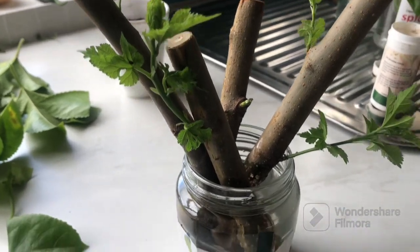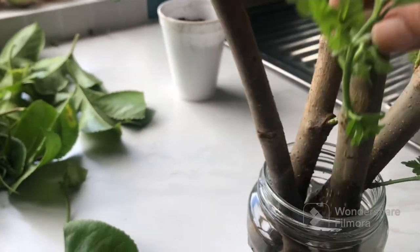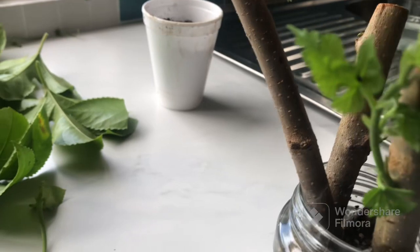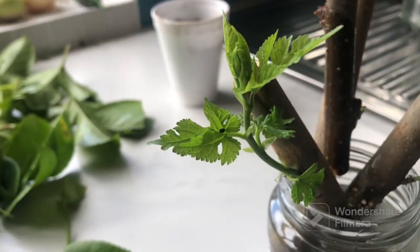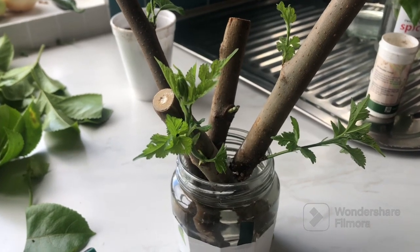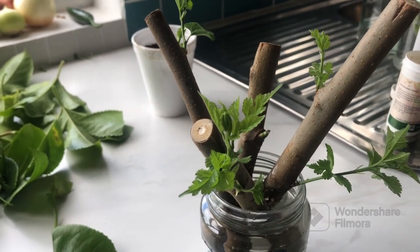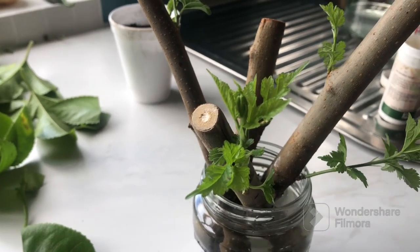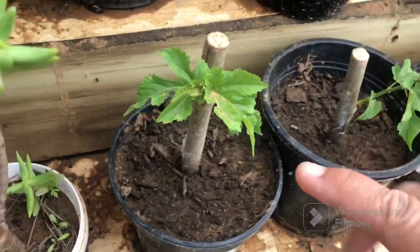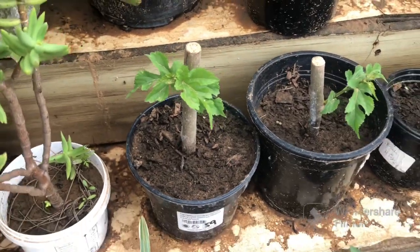This is what we have after about three weeks, but after just 10 days we already had some that started rooting — you can see those little nodes, those are the roots. These ones took a bit longer, that's why they're still in the water. The others I transplanted into pots about two weeks ago — exactly 10 days after we did the cuttings. These longer ones were the thicker stems, which is why they took longer. This one here was transplanted about two weeks ago — it's very windy so there's a bit of dust on it.